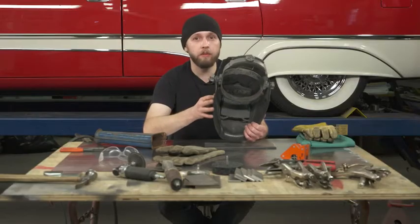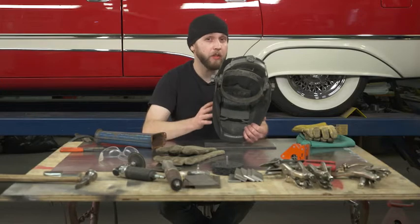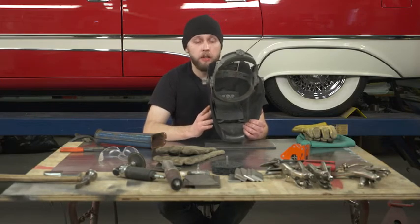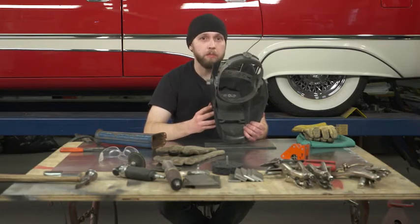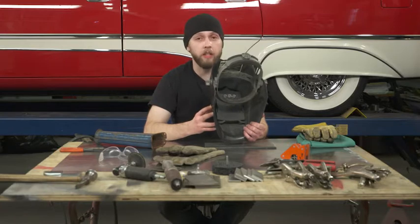There are different variances and varieties of auto-darkening welding helmets, as well as fixed lens welding helmets. Obviously the auto-darkening one is a more expensive example, but a fixed lens is how I learned how to weld.